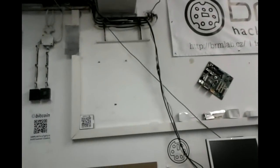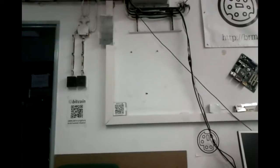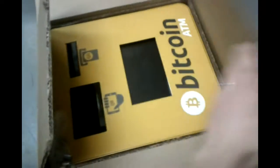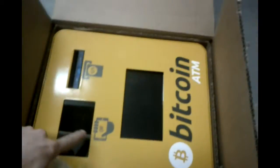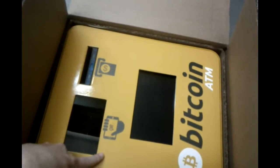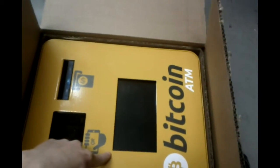I'll show you how I will mount this Bitcoin ATM, which just came, to this wall on these three screws which you see in front of me. This is how the ATM looks like when you get it. Don't forget to find the keys because the ATM comes locked. This is the QR code reader and the camera. This is the bill validator and this is the touch screen display.